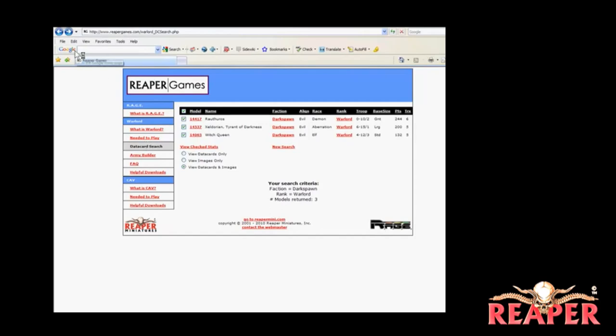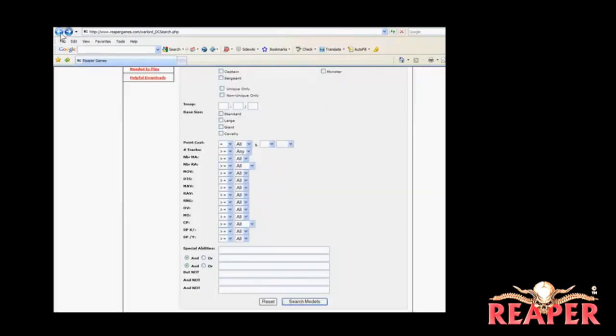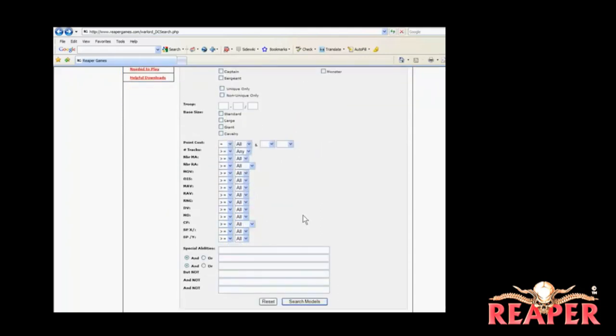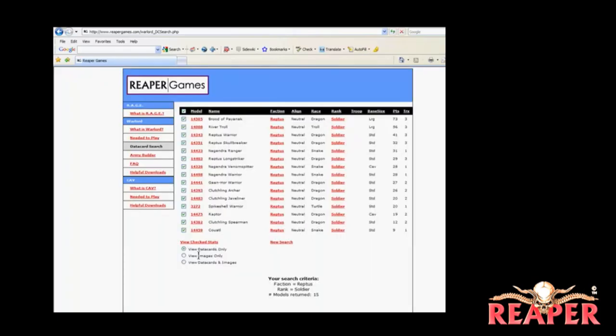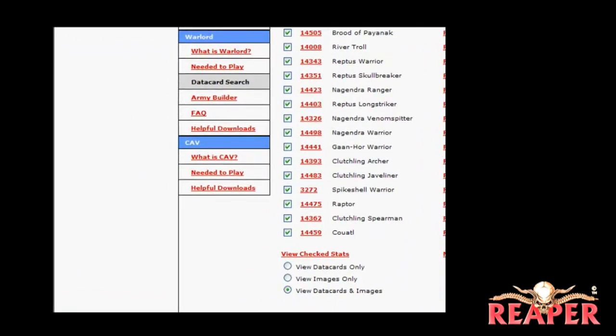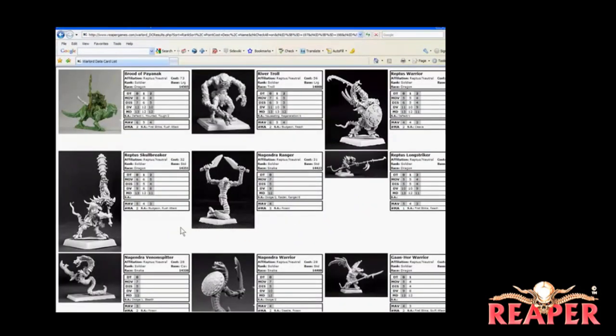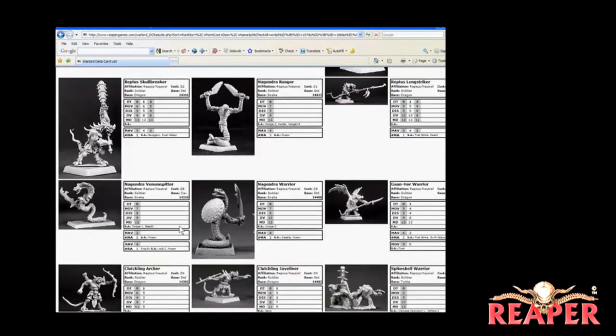If you want to see other kinds of models, let's say I want to see all the Soldier models for the Ereptus army. I would click on Ereptus, click on Soldier, click Search at the bottom, and then all my results come up. This is a really good utility that lets you see a lot of the different models and the stats for them before you commit to purchasing something. There's also a utility here to help you build your army — it makes a whole army list for you when you plug in what you want to play with. We'll definitely be taking a look back at reapergames.com in the near future.